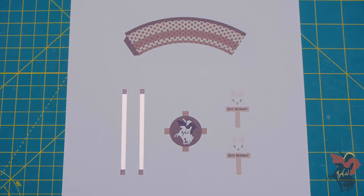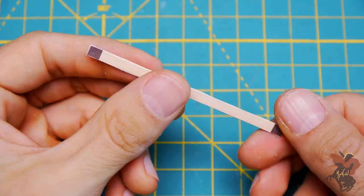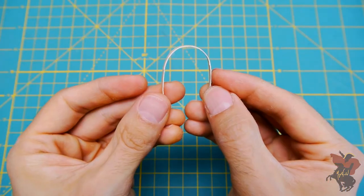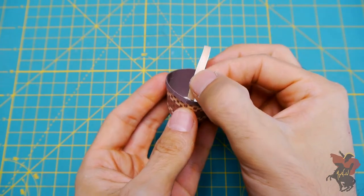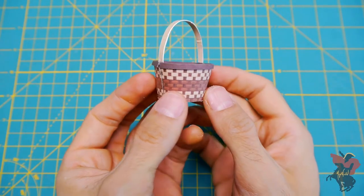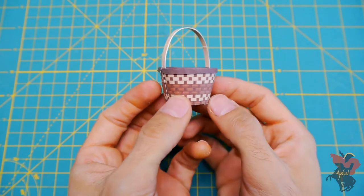With that done, all you need to do now is cut out the basket handles from the template and paste the two sides together. Next, use your finger to bend the paper and help round out the basket handle before applying glue to the brown tabs at the bottom of the handle and pasting them to the inside of the basket. Just make sure to line up one of the sides of the handle with the basket seam, as this will further strengthen the structure and help preserve a rounded shape.